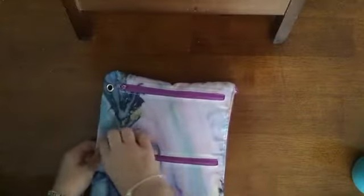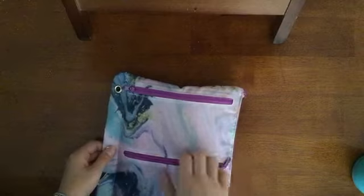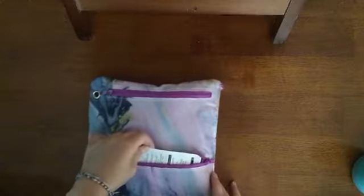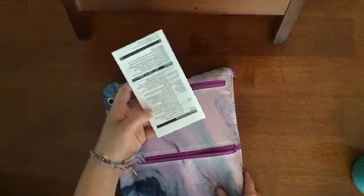There are two pockets in the front which I have nothing in, besides this one — I actually do have this, which is the directions for my calculator in case I need that anytime soon, so I just kept that.